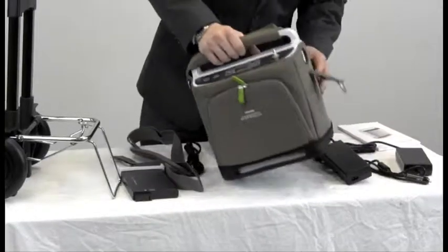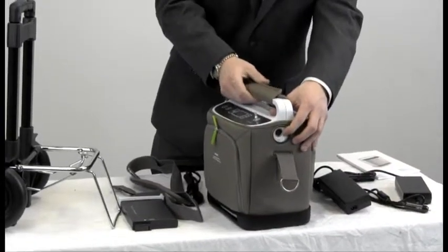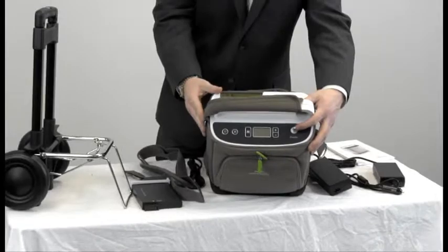When it comes to the AC and DC power supplies, as I said before, they plug into the side of the unit. Your cannula will just go right into here as well.